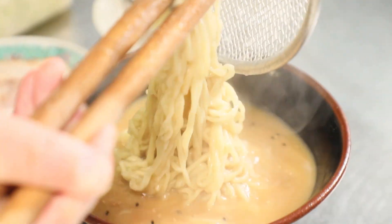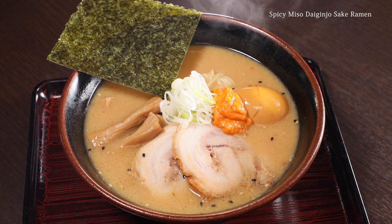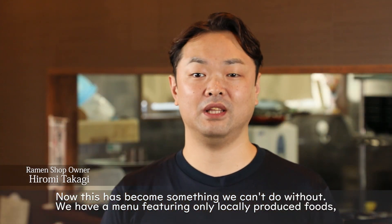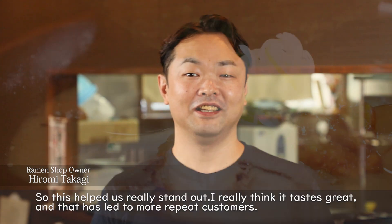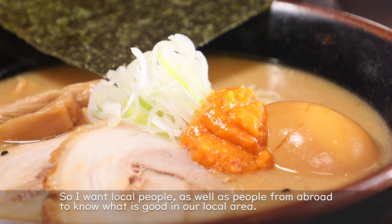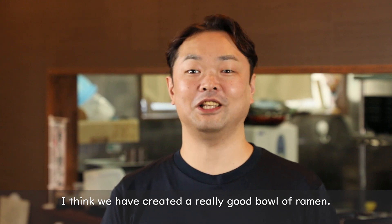Chef Takagi is making the popular spicy miso Daiginjo Sake Ramen, made with kanzuri.